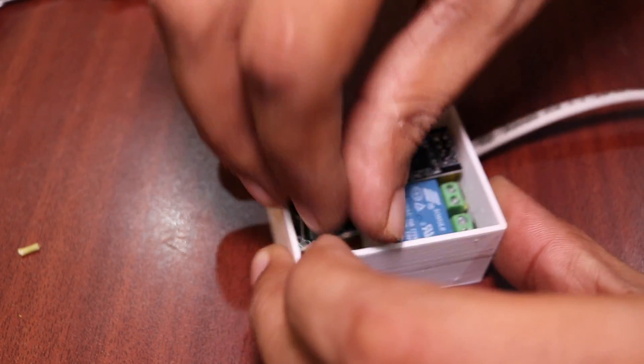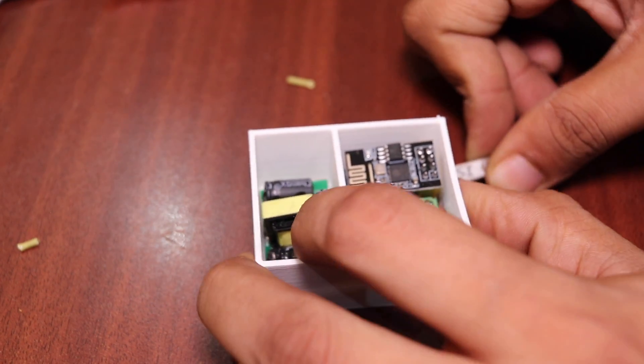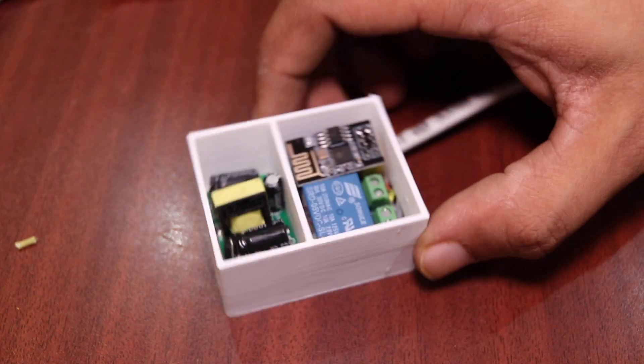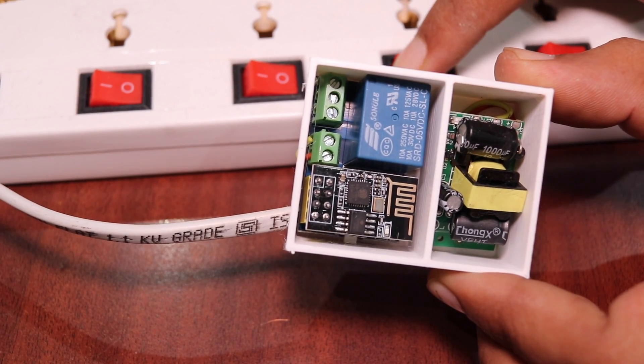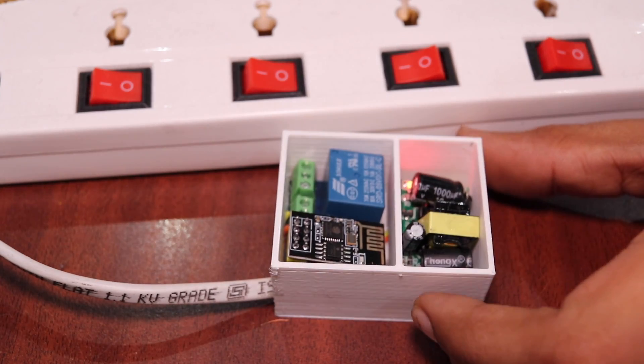If you have a HiLink power supply it's clearly marked there — even on this generic power supply it's mentioned. So be careful about that. Once you have soldered everything, pass these wires through the hole at the bottom of the 3D-printed case and solder them to the output terminals of your power supply — positive to positive and negative to negative. Confirm this with a multimeter. Once done, push it in and close the case. Then you can connect these wires to an extension board or any other board.